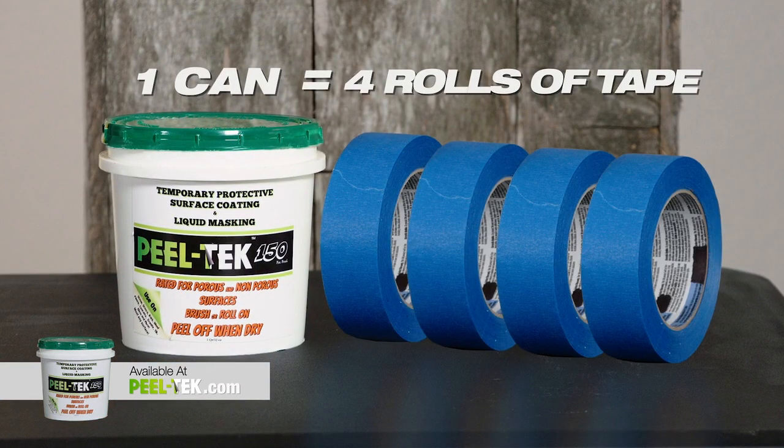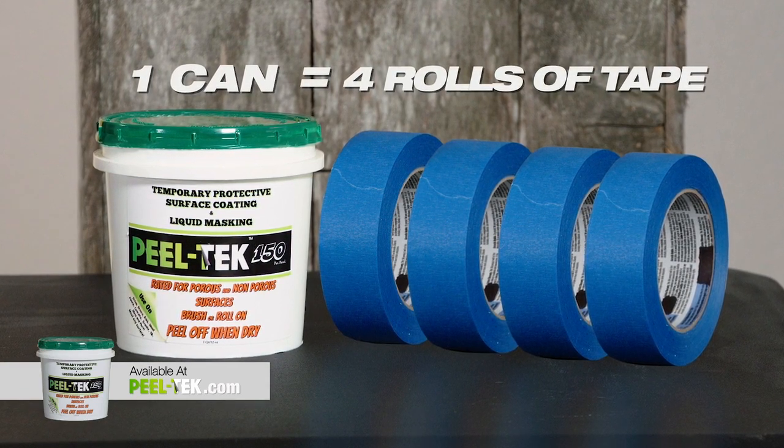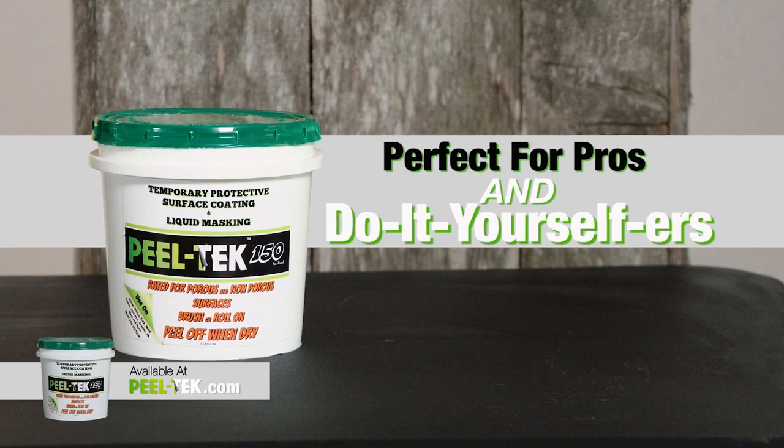One small can of PeelTech 150 equals at least four rows of painter's tape, and it won't go bad sitting in your toolbox or work truck. Perfect for pros and do-it-yourselfers alike.